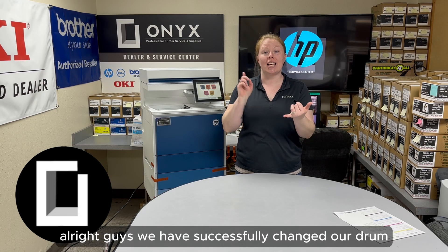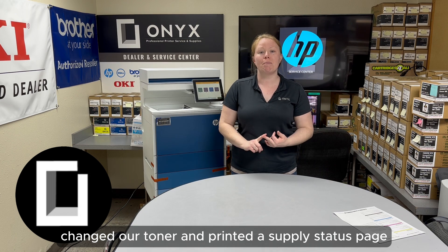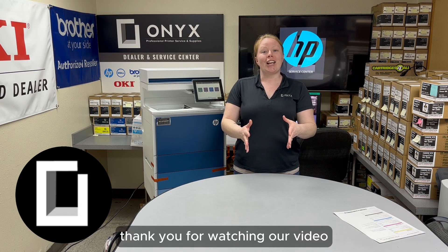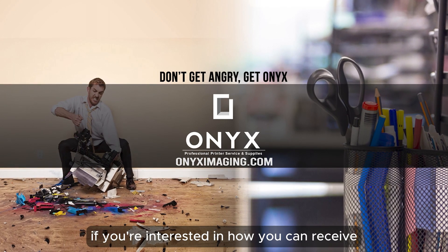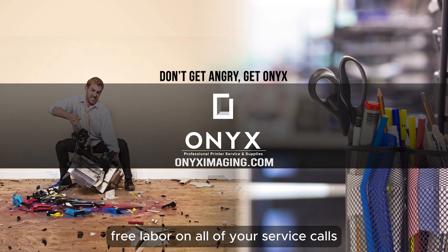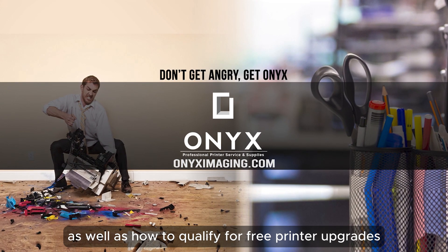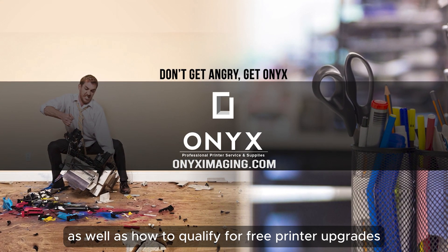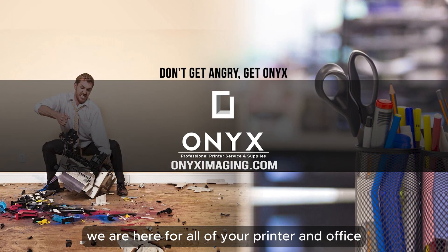Alright guys, we have successfully changed our drum, changed our toner, and printed a supply status page. Thank you for watching our video and have a wonderful day. If you're interested in how you can receive free labor on all of your service calls as well as how to qualify for free printer upgrades, contact us today — we are here for all of your printer and office supply needs.